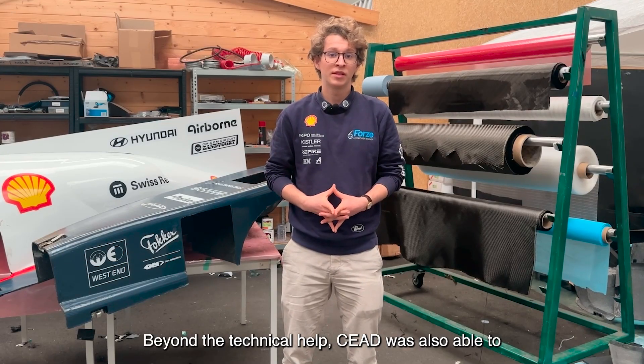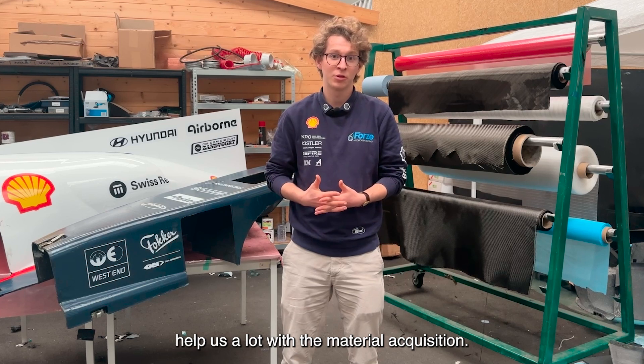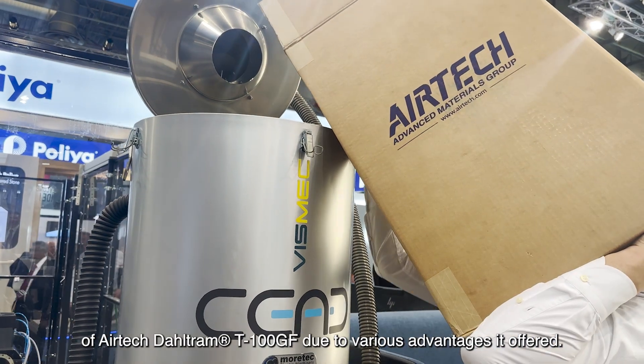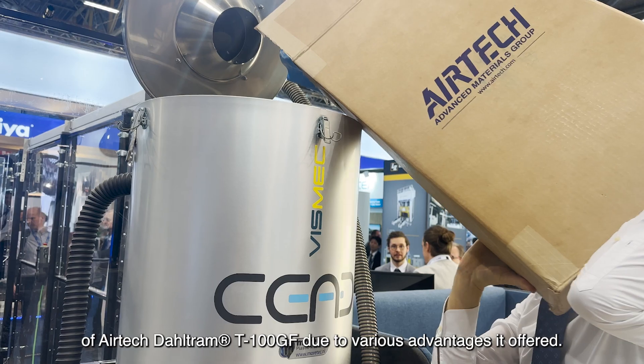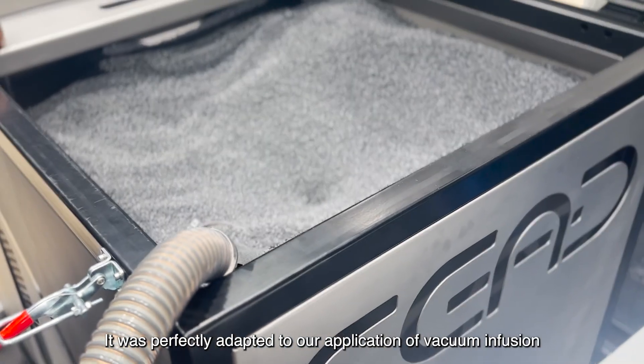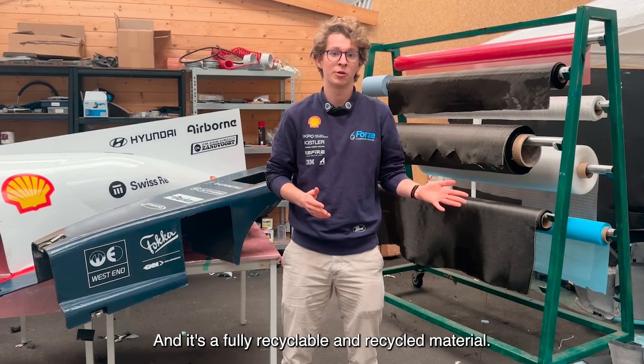Beyond the technical help, SEED was also able to help us a lot with the material acquisition. They immediately suggested the use of Airtek Dolarum T1000GF due to various advantages offered. It was perfectly adapted to our application of vacuum infusion at room temperature, and it's a fully recyclable and recycled material.